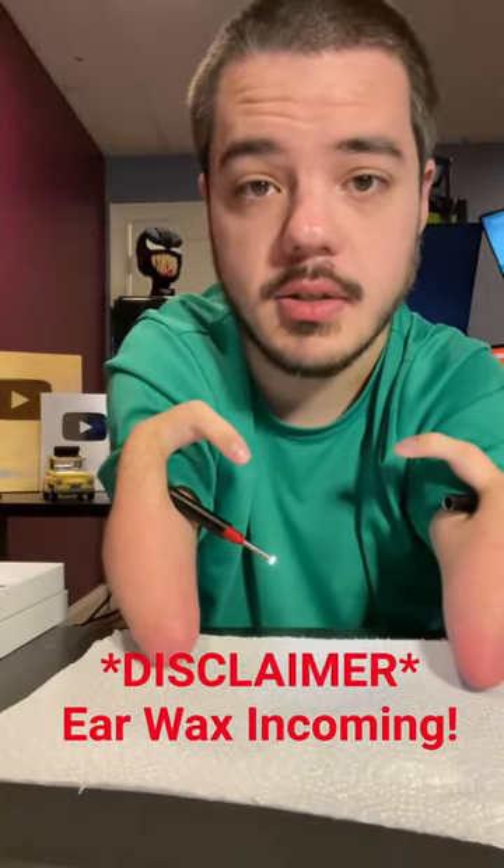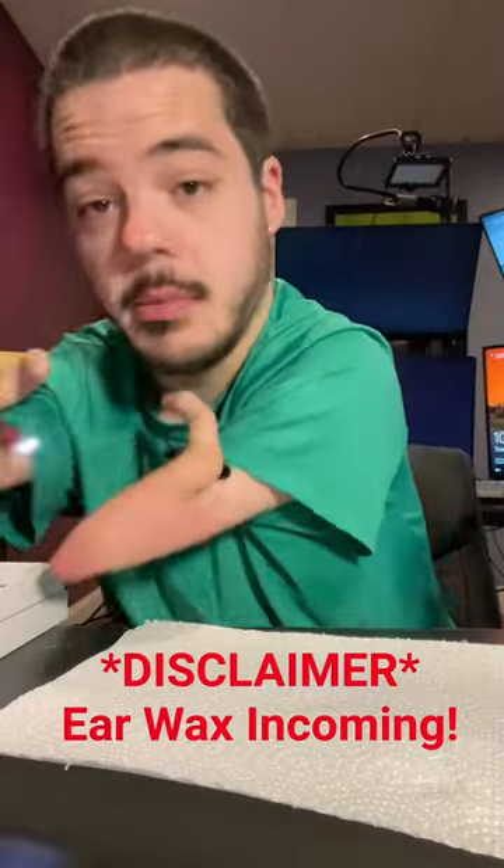Just a little disclaimer for you guys, in case you guys are grossed out easily. I'm going to be going in my ear and it's going to be whacked. So if you guys don't want to see that, if you guys find that disgusting, that's okay. I just want to let you know so you can click away now.